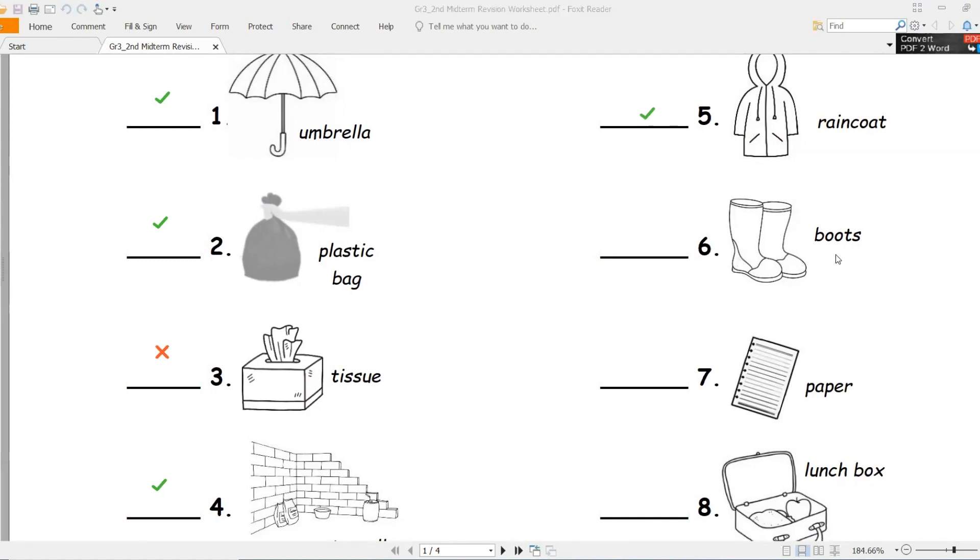Number five - boots, حذاء. Is it waterproof or non-waterproof? Waterproof, waterproof - ضد الماء. Number seven - paper, ورق.